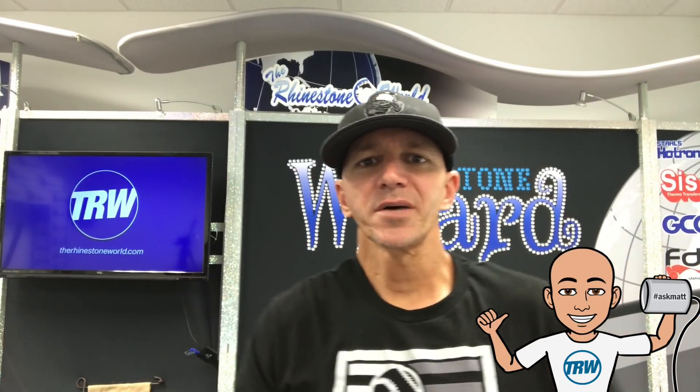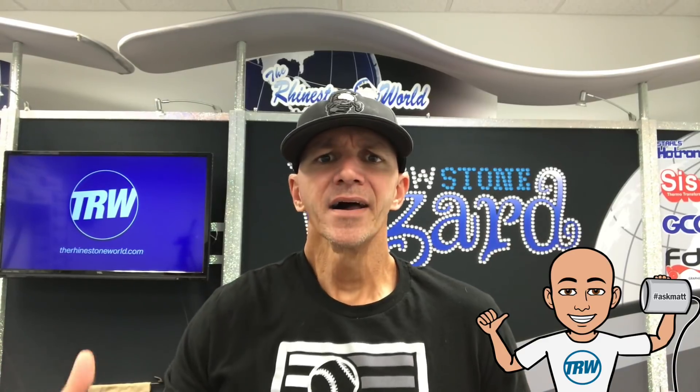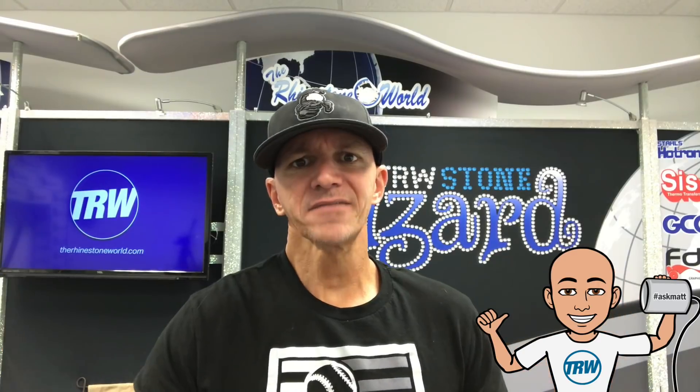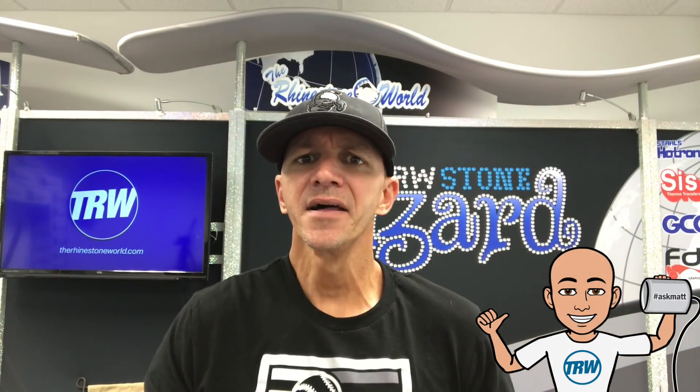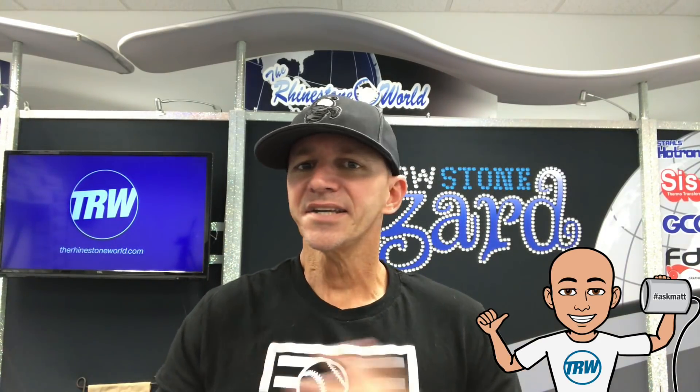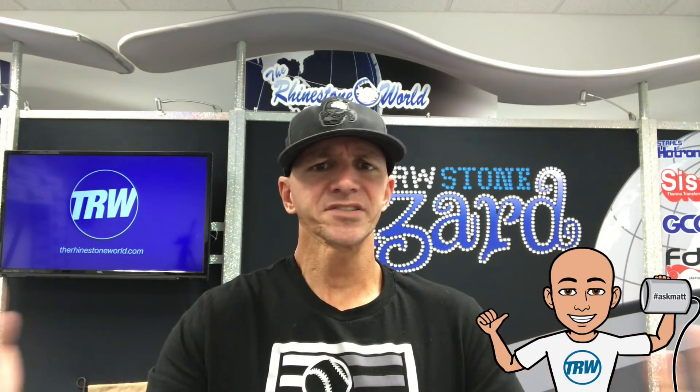Hey, what's up crew, Matt here with TRW. In today's Ask Matt, Jenny asked: how do I do a two-color rhinestone design and get that layered look? I've seen alignment systems online — Jenny, I'm gonna save you some money here. You don't have to purchase any of that stuff. We have videos on multi-color designs, but I figured I'd do a quick video in the Ask Matt series to show you how easy it is without spending an extra penny on any alignment system.